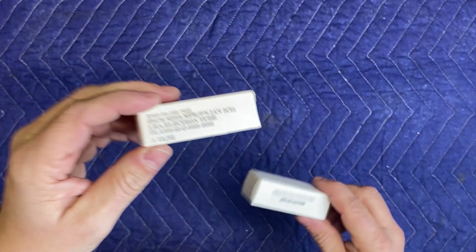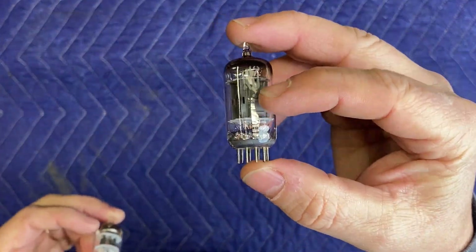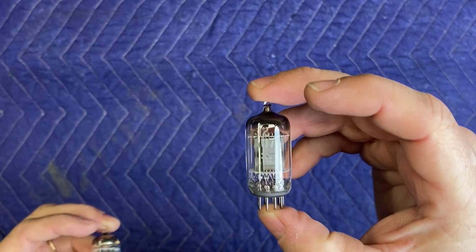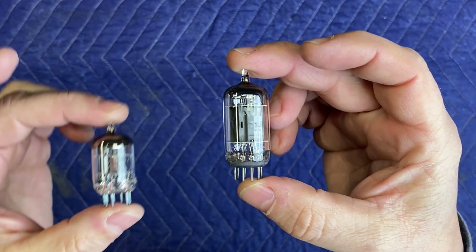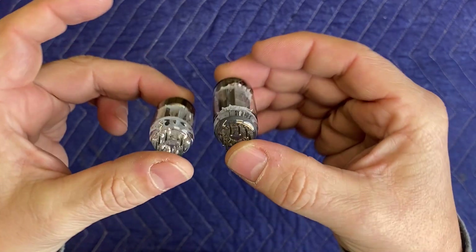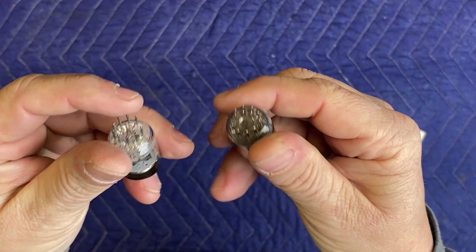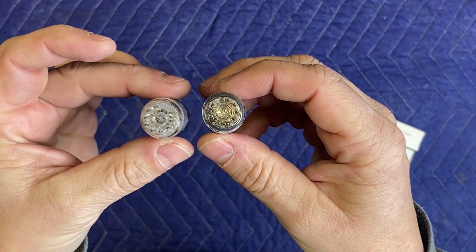The 5670 has a variant called the 2C51 — they're identical tubes; I don't know what the difference is other than the numbering. Another tube you can pick up is the 396A. This is the 12AU7 I use in my other shop preamplifier — you can see the 5670 has a different height but the same diameter. They are both twin triode tubes, but unfortunately they have different pinouts, so they are not interchangeable.